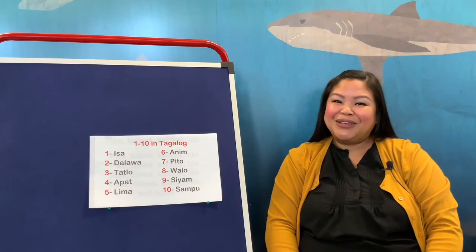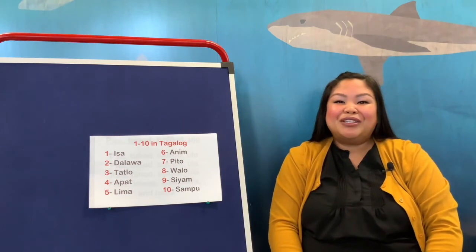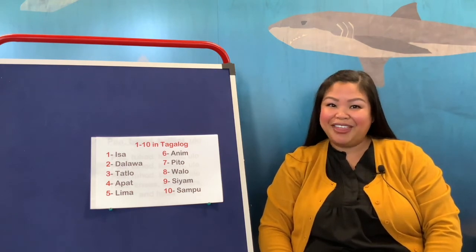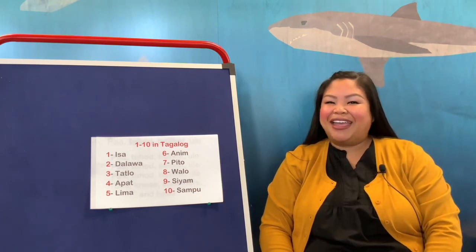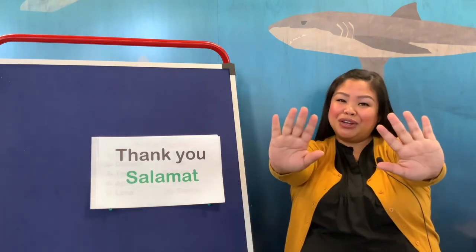I look forward to seeing you guys next time. Hopefully you'll practice, and we can do this very easily next time. If you enjoyed this storytime, check out our other programs this month for Asian Pacific Islander American Heritage Month — we have a great lineup. And I have one last word for you: thank you. In Tagalog we say salamat. So if you ever want to say thank you in Tagalog, how do we say it? Salamat!